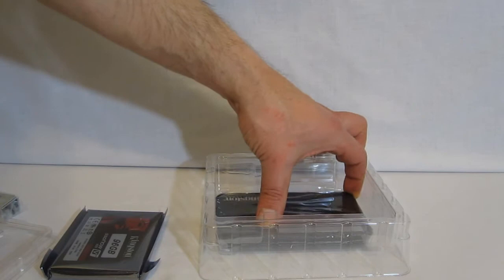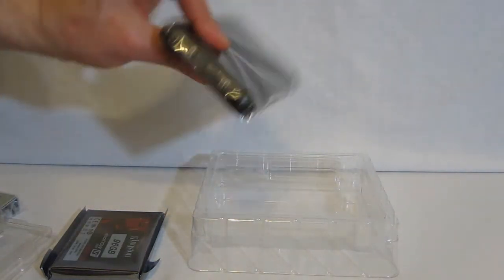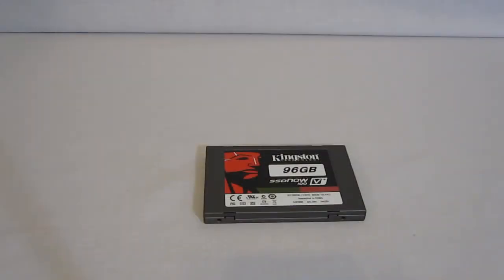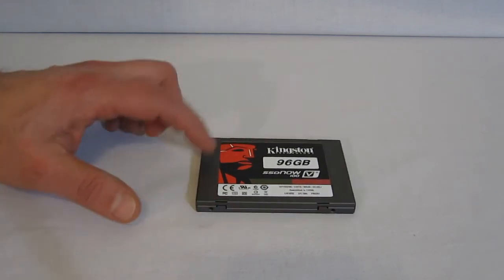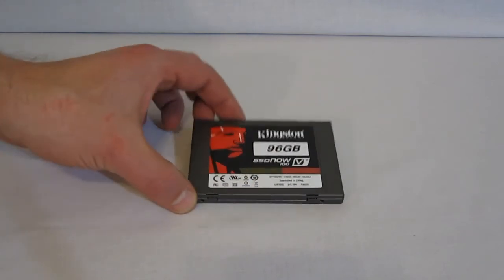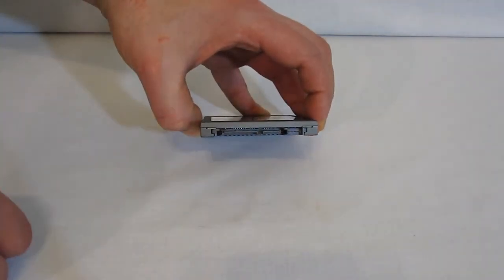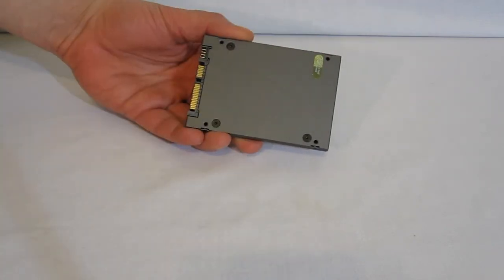The drive itself uses a standard 2.5 inch form factor. The outer shell is metal with a large Kingston sticker on the front, standard SATA connectors on the rear, and four drive screws on the bottom of the unit.